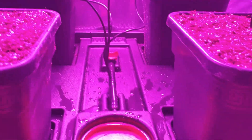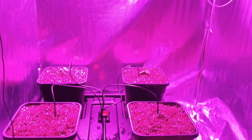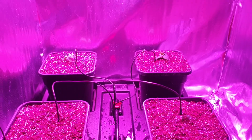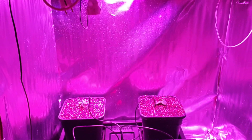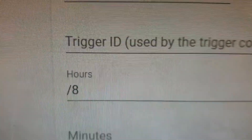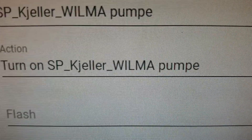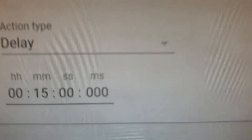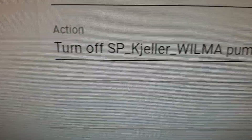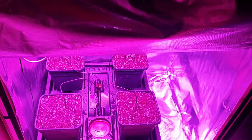We have connected the pump and lights to smart plugs. We use Home Assistant to control the plugs where we can easily create rules for light and watering cycles. We make a rule called "vannet Wilma" — the time pattern triggers the rule every 8 hours, turning on the pump, waiting 15 minutes, then turning off the pump. The lights are on 16 hours and off 8 hours.